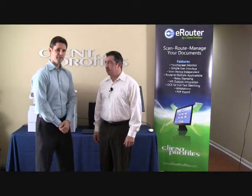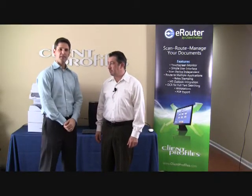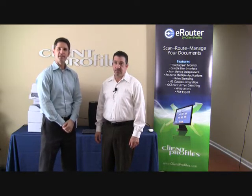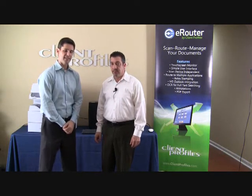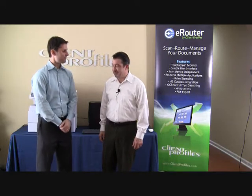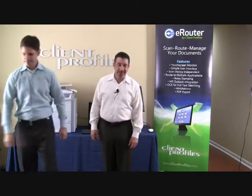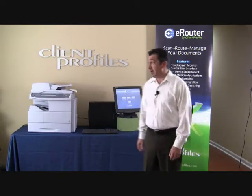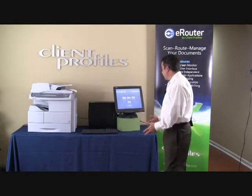Hi, I'm George Sandorini with Client Profiles, and I'm here with Richard Natrillo, our Vice President of Document Imaging Solutions. Richard is going to demonstrate the eRouter scan system, the easiest way to scan and route your documents. Hello everybody, and thank you for spending a few minutes with me to learn about our eRouter document imaging application.